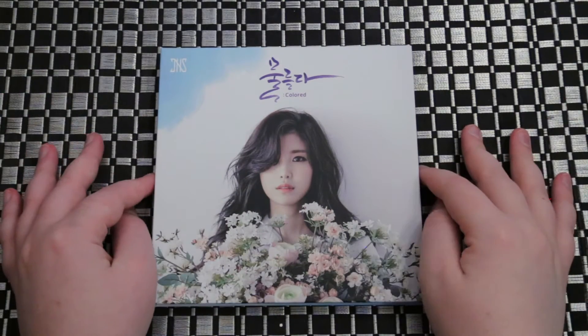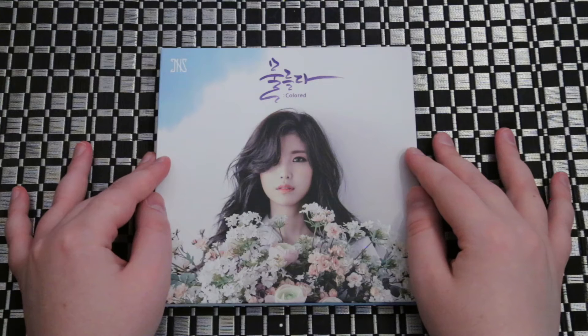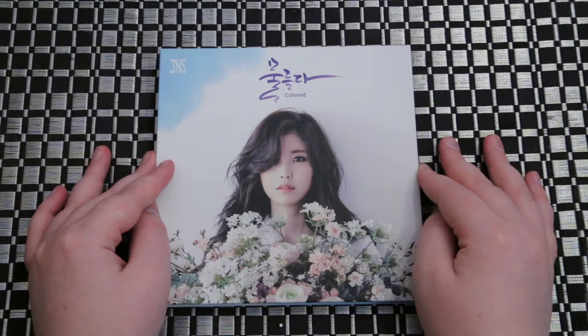Hey guys! We're going to be unboxing Jin Hyo Sung's second mini album, Colored. This is the normal edition. I did already unbox the limited edition version, so I will put a link to that unboxing I did down in the description.